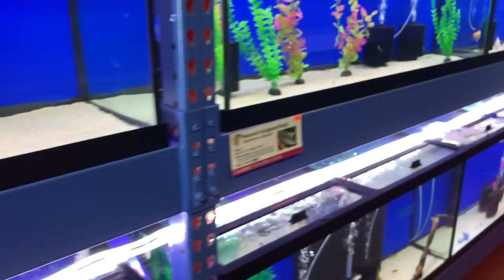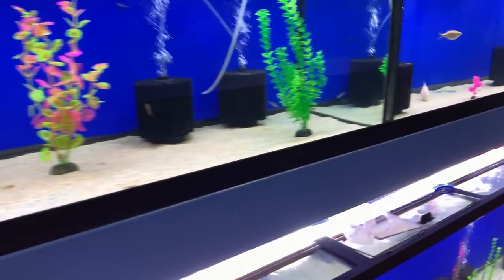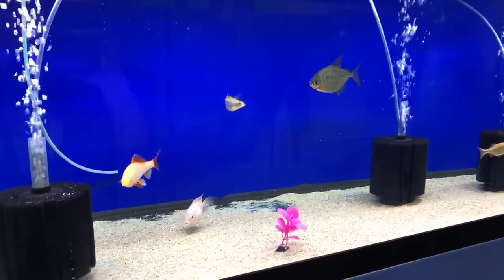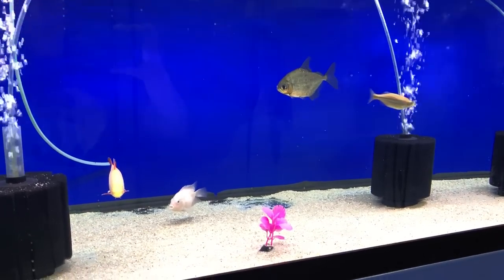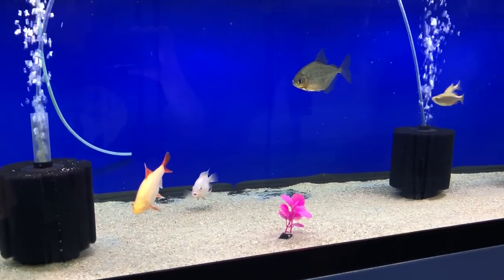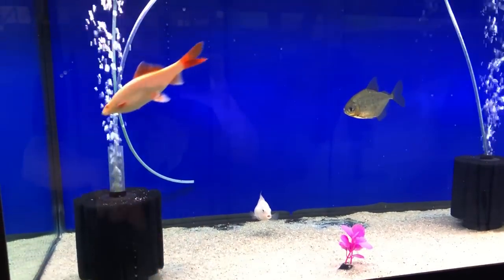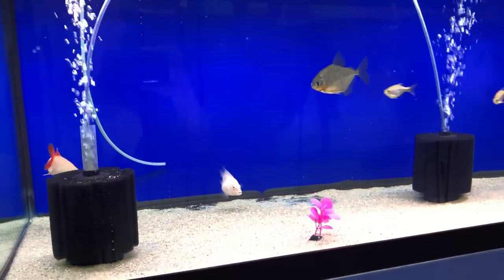Some of these guys are tiny. We've got some rescue fish here — the local school dropped these off. We've definitely been feeding them quite well, especially this one guy right here, so we're on a diet right now.